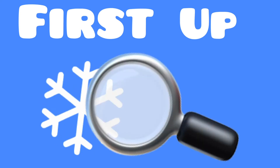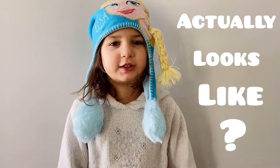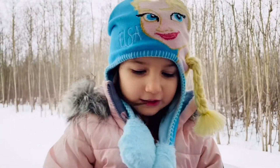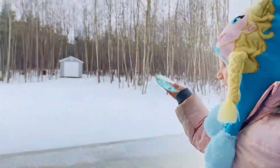First up: snow under a magnifying glass. Do you ever wonder what a snowflake actually looks like? Let's find out! Do you want to capture snow with me? You need black paper and a magnifying glass, and some snow. Let's go!